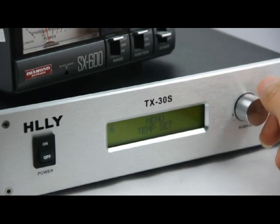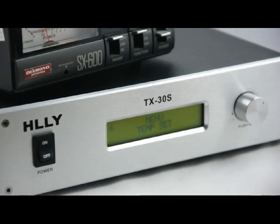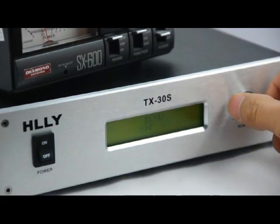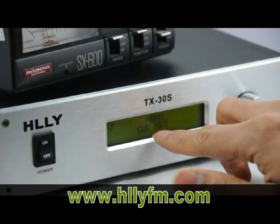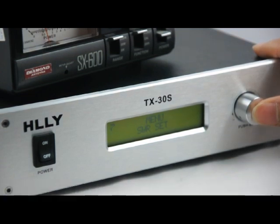Next is the temperature setting. When you set the temperature threshold, if the transmitter temperature exceeds the value you set, the transmitter will power off automatically to protect itself. Next is the SWR setting. SWR is a professional parameter, as you will know. You can set the SWR threshold — when the SWR exceeds the setting, the transmitter will also power off automatically to protect itself.